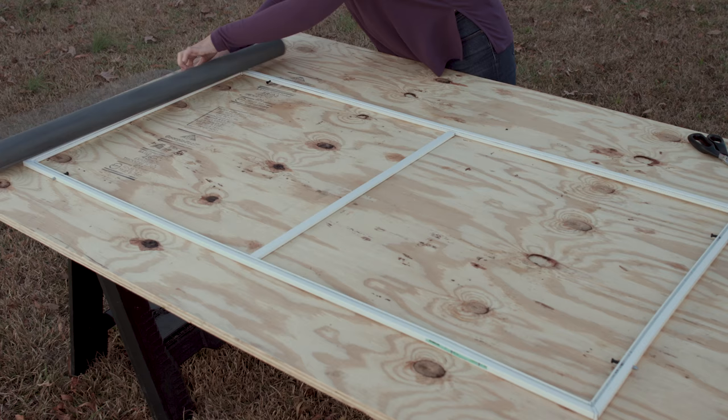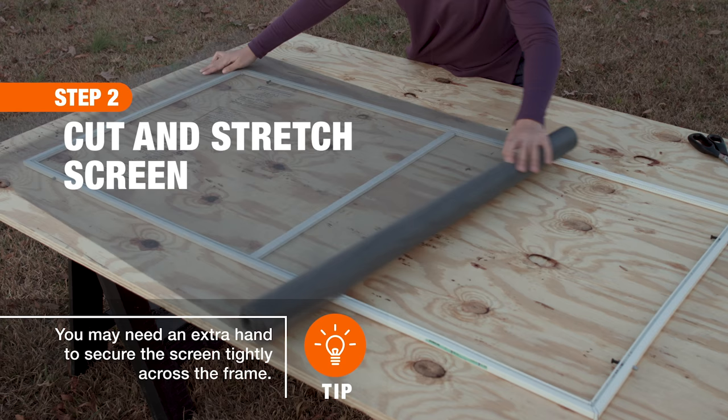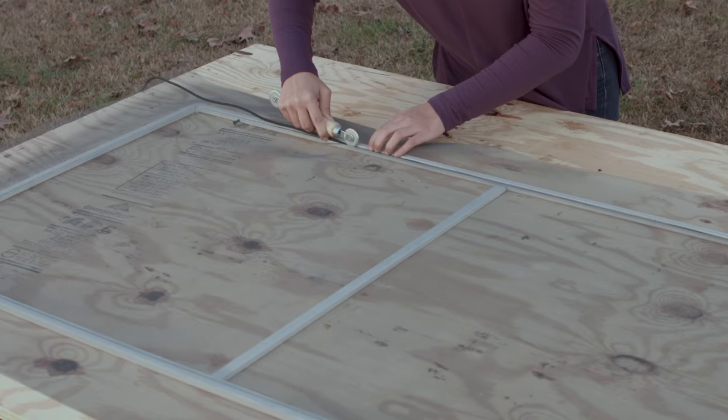Next, stretch the new screen fabric across the frame, pulling it so that it overlaps the frame's retaining grooves. Then cut the screen using scissors.